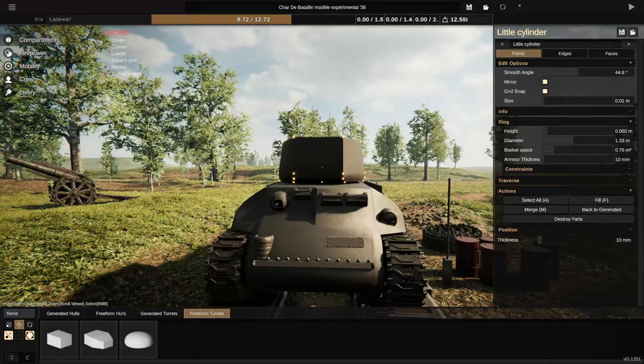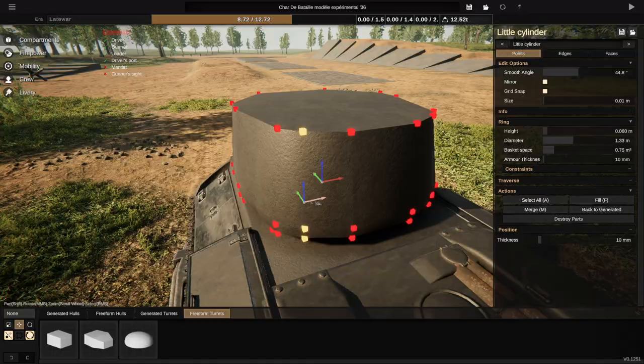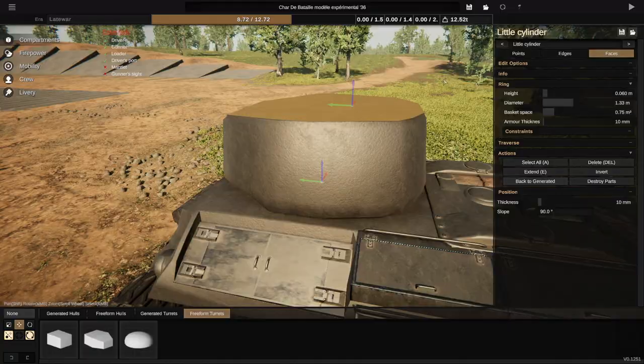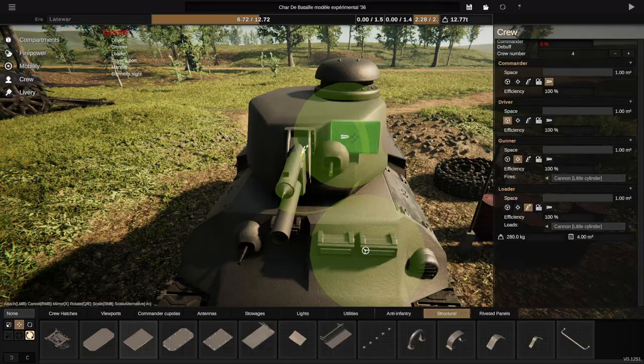That's pretty much the hull form done. Now we are onto the turret. I really wanted to go for a two-man version of what the Somua S35 had, so it's a little bit bigger. And instead of the 47 millimeter cannon, which I think was fairly standard, we are using a 57 millimeter cannon.